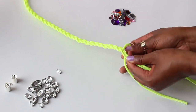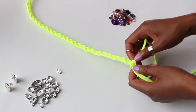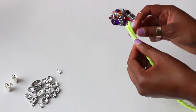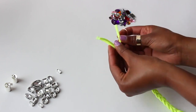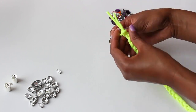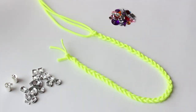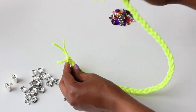Continue braiding until you get to the end of the rope, then make a little tie by taking one cord and wrapping it around the two pieces to secure the ends — the last thing you want is for your braiding to come undone and have to start all over again. Because parachute cord is so malleable, it's easy to bend and shape the necklace to your liking, which is important when rounding out any sharp edges after you've braided your cord.